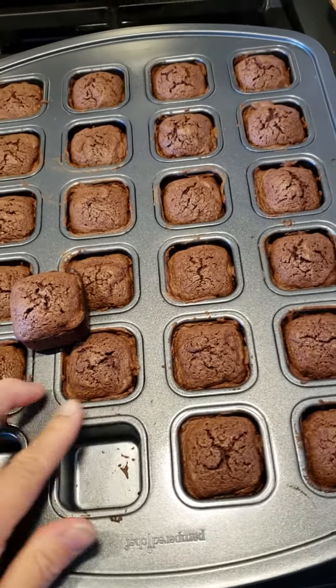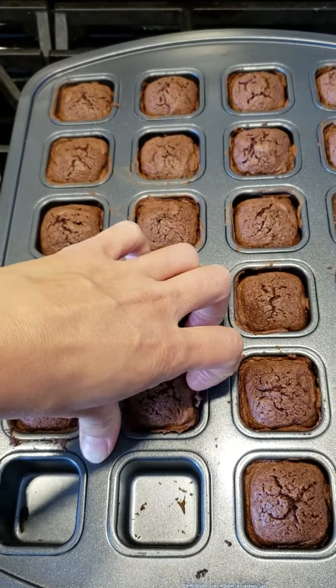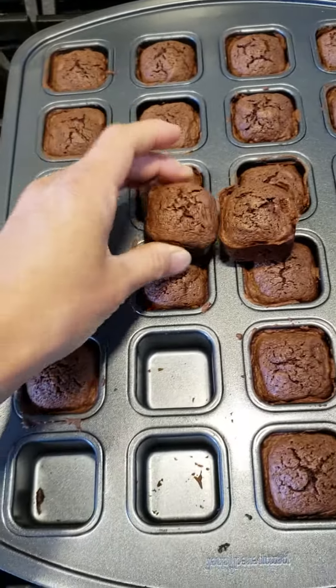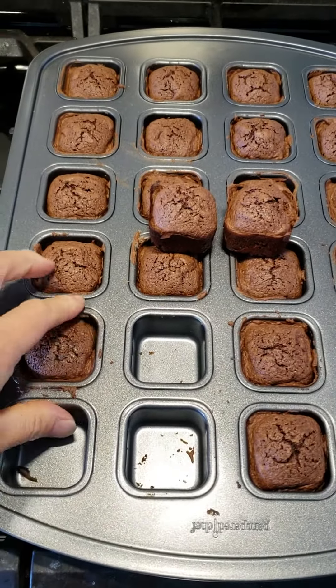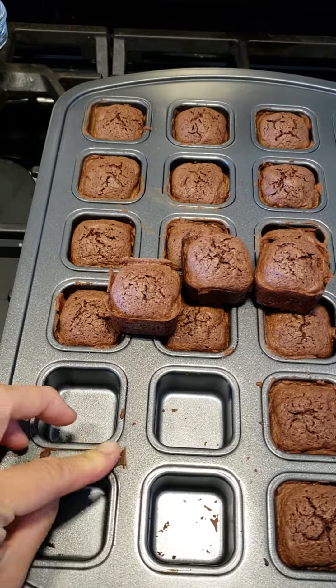It does clean up pretty easy — I can just brush off these crumbs. It just pops right out. It's a nice non-stick, easy-to-use pan. I don't actually love to use non-stick that often; I really like using things like cast iron or stoneware, but something small like this is kind of handy to have.